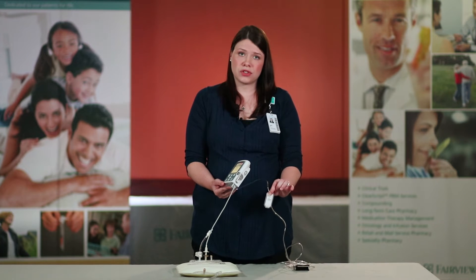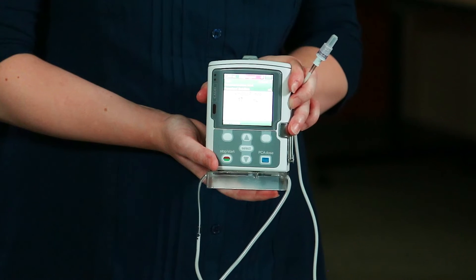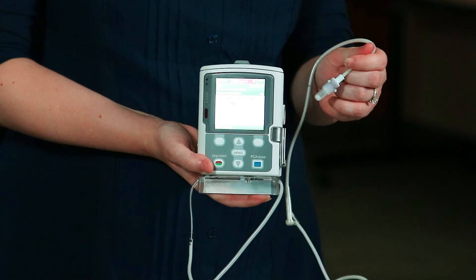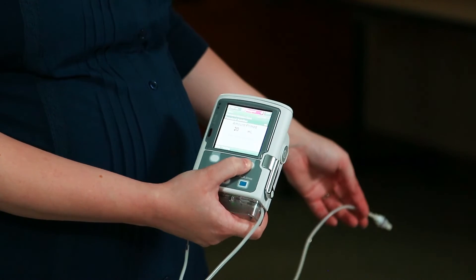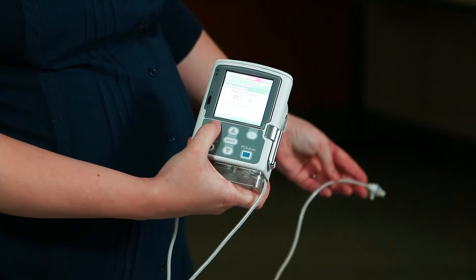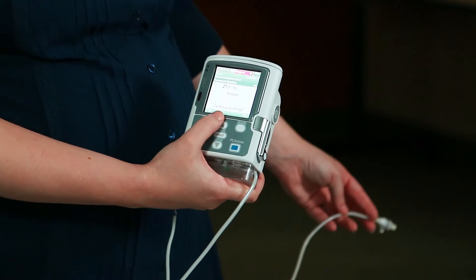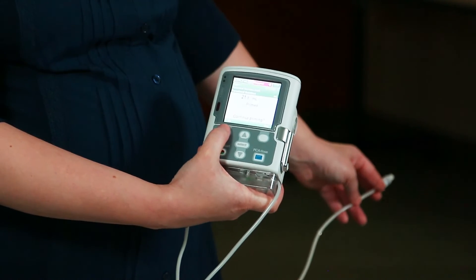You also want to ensure during this process that the filter attached to your tubing is in an up and down orientation. After your pump has finished priming with the 20 mils, occasionally there is some air left in the tubing. If you notice any air, you want to continue priming — press 'yes' and this will automatically prime with another 20 mils. Once the air is removed from the tubing, press 'stop priming,' then press the soft key under 'no' when asked to continue priming.